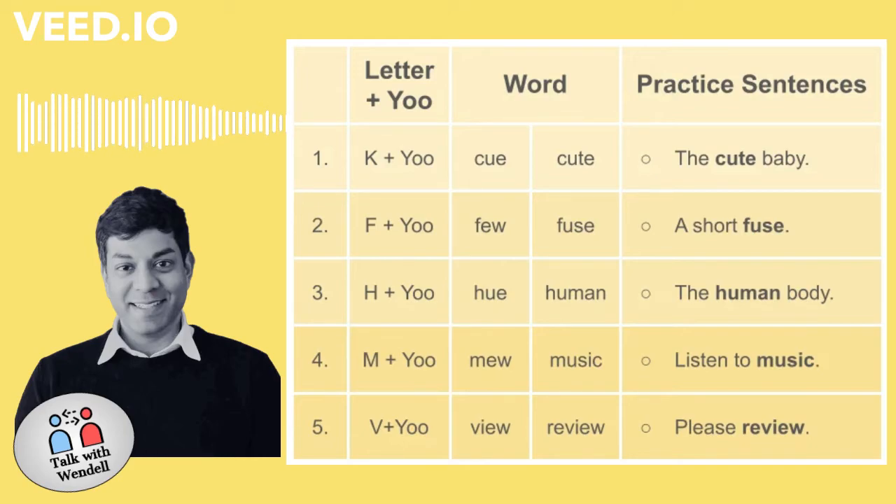Number five. V plus U. View. Review. Please review.